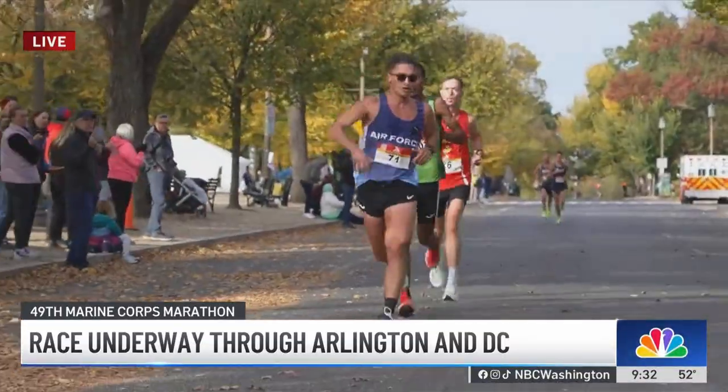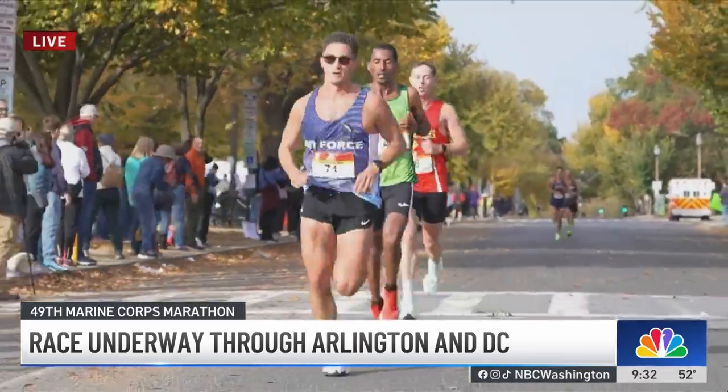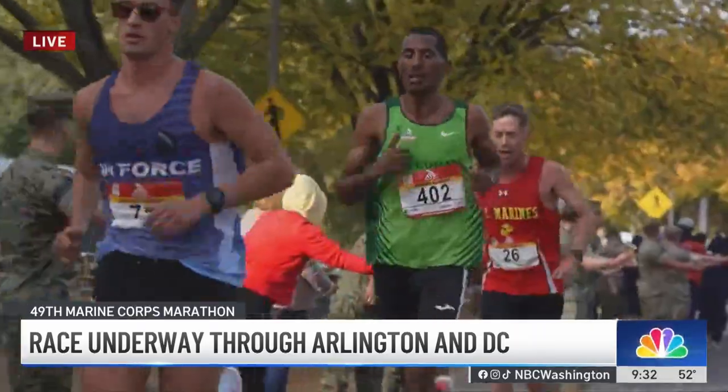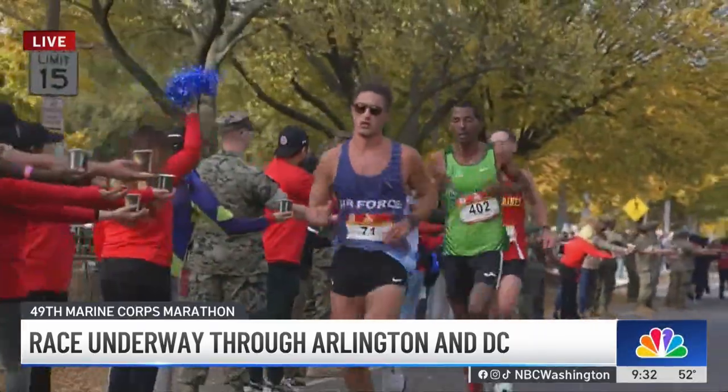Let's get to the marathon leaders right now — we can show you a live picture of them as they are leading this marathon. Kyle Smith is currently in the lead, pacing at a five-minute mile. Arlington's own Tessa Barrett is pacing at about a six-minute mile.